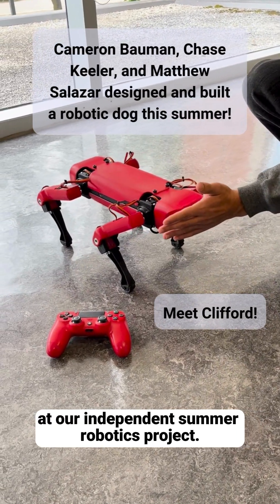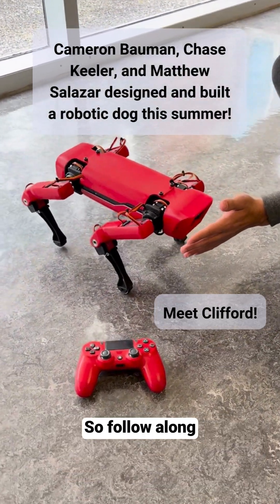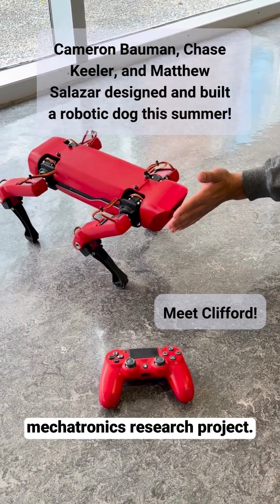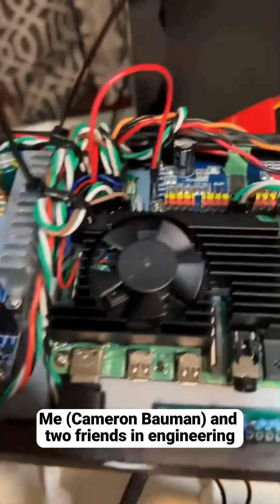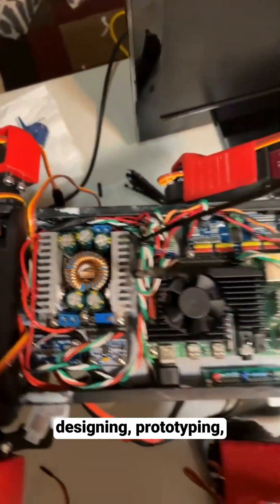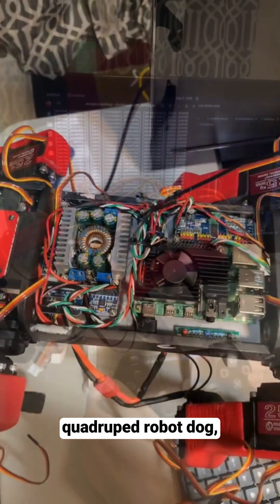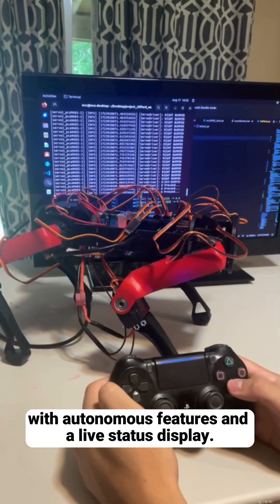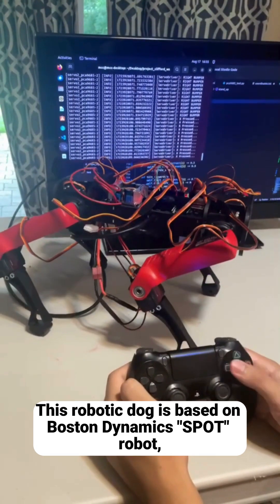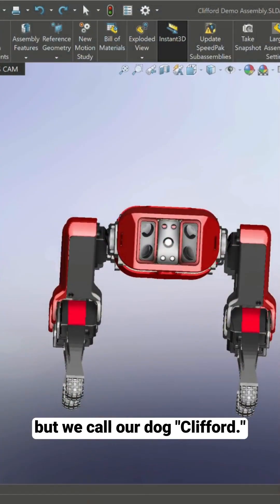In this video, we're going to be taking a look at our independent summer robotics project, so follow along if you are interested in starting your own mechatronics research project. Me and two friends in engineering spent the last four months researching, designing, prototyping, and testing a wirelessly controlled quadruped robot dog with haptic features and a live status display. This robotic dog is based on Boston Dynamics' Spot robot, but we call our dog Clifford.